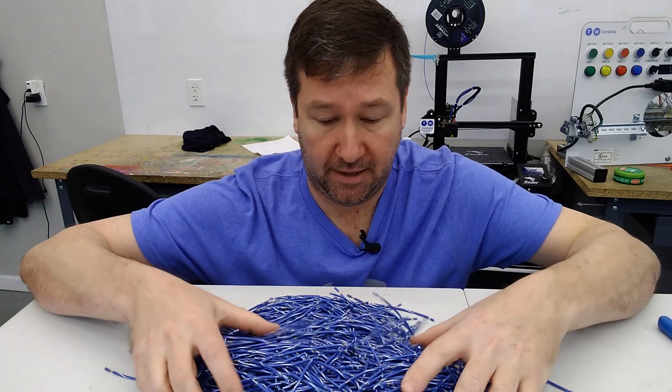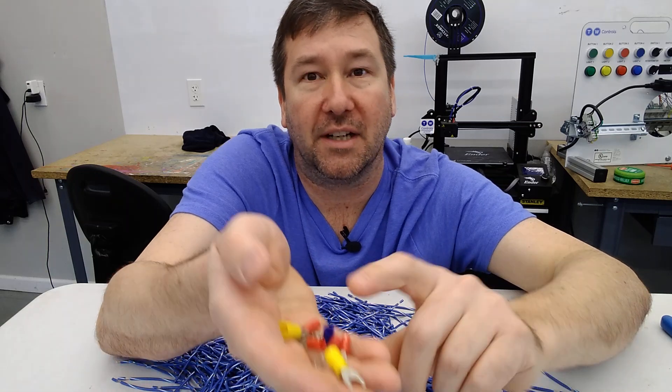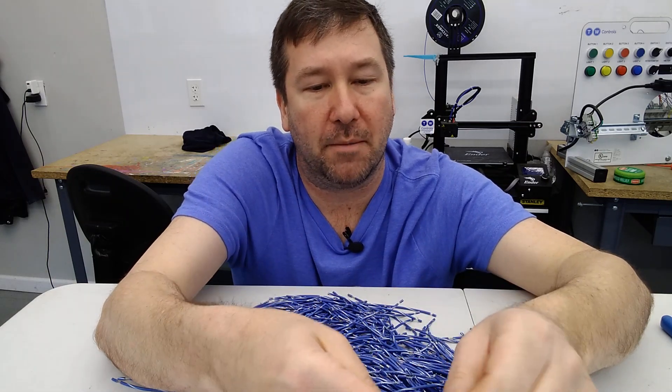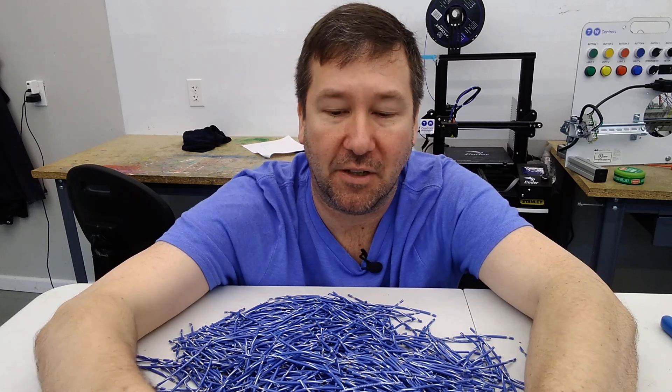Hi, this is Tim. Today I've got a few thousand wires to crimp and I thought I'd just hit the record button and talk a little bit about crimp connectors and a few things that I see not done correctly in the field.